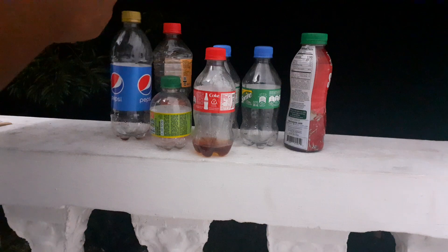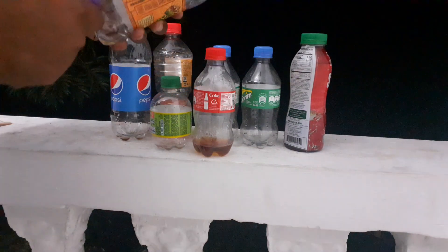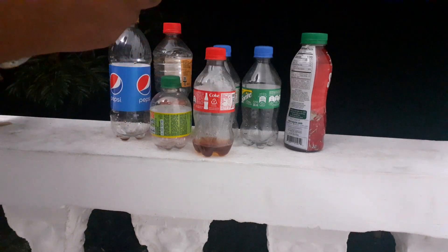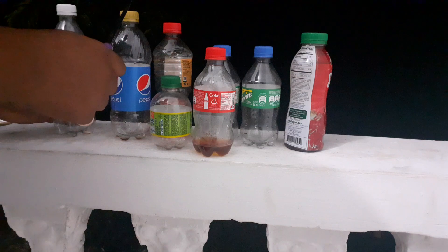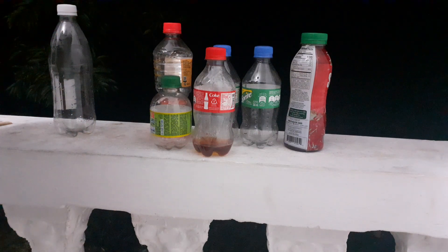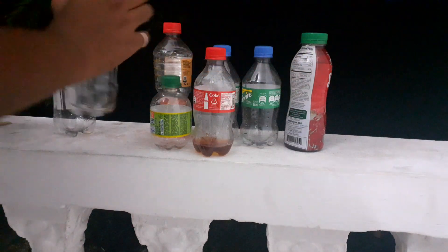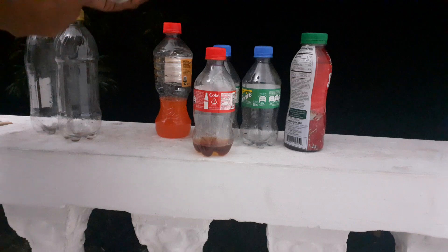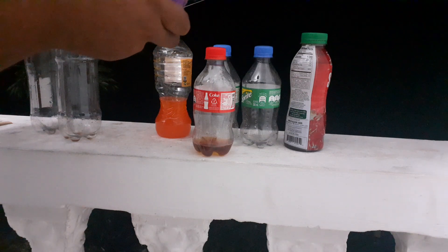First, I'm going to remove the labels. This knife is pretty sharp. I'll remove the labels as best as I can. I'm trying to make this video as short as possible — who wants to just sit and watch me remove labels and cut bottles all day?